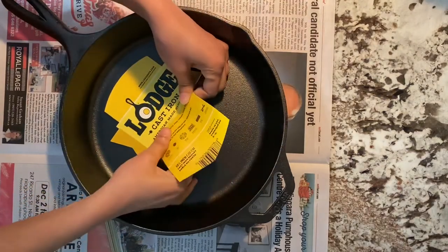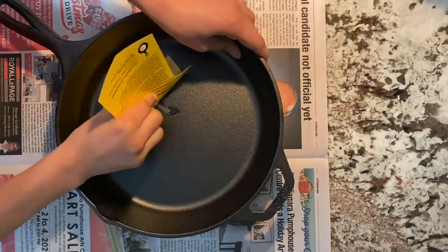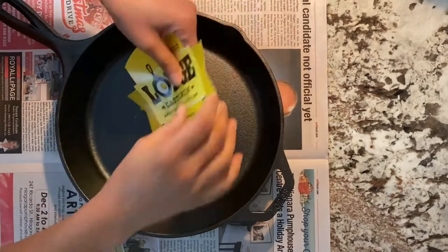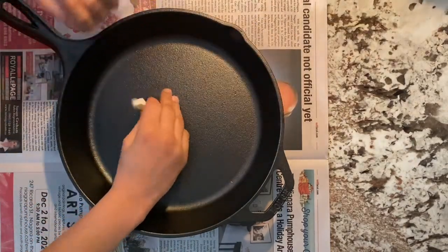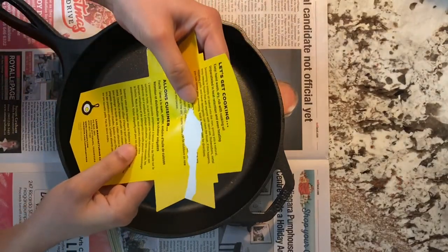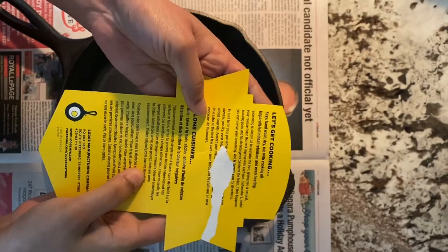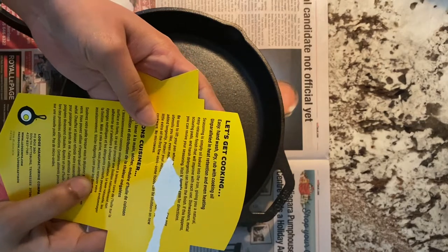So let me peel off the sticker attached to the pan. Looks like more instructions are given at the back of the label. It says seasoning is simply all baked into the iron, giving you a natural easy release finish that will improve with each use. Dishwashers, metal scouring pads, and harsh detergents can harm the finish.